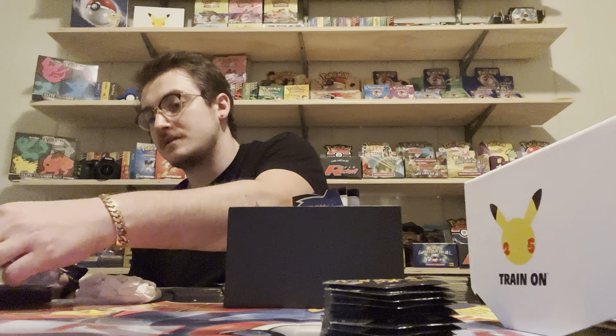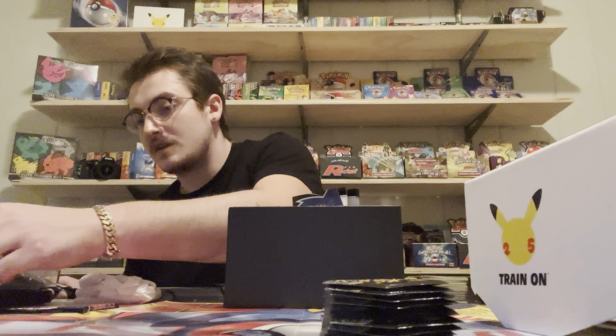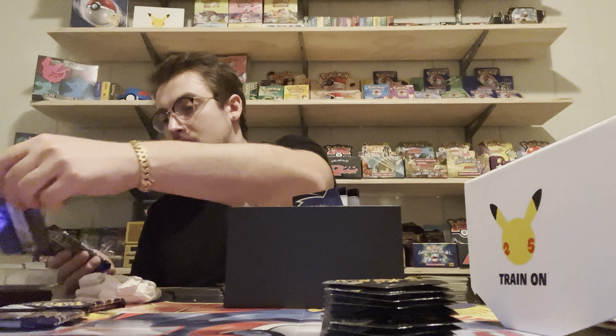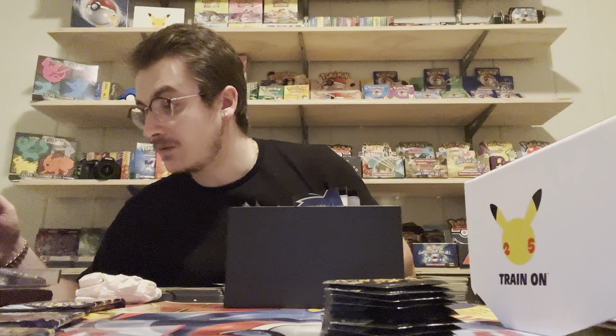First pack weighs in at 22 grams. Second pack weighs in at 22.1. Third pack weighs in at 21.9. Fourth pack weighs in at 21.4 - that's the Vivid Voltage so a different pack could just mean a different weight. We get 22... what is this one, 22? And this one was 22.1. So we've got 22.1 and 22.4 - those are our heavies.